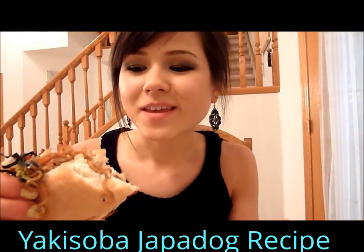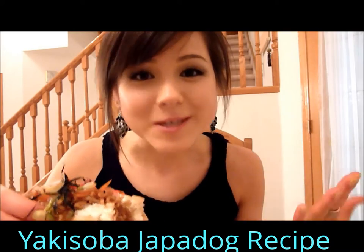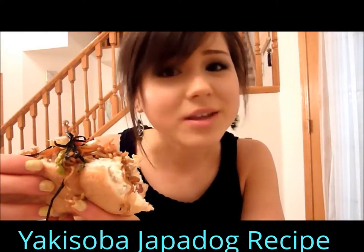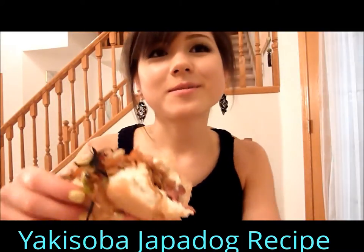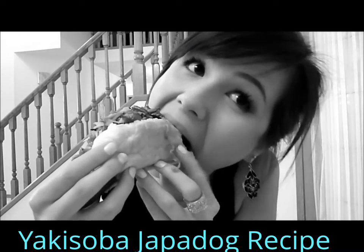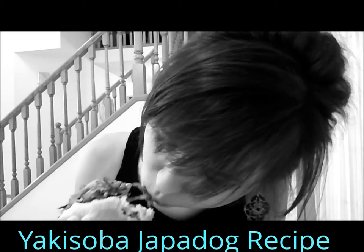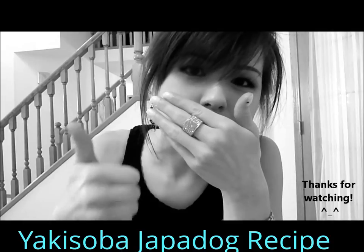You know what guys, I'm gonna let you guys try out this recipe and tell me how it is, because I don't think I can eat this on camera without making a huge mess. Trust me when I say this hot dog is awesome, and if you're in Vancouver, definitely go check out the Japadog carts. This is by far the best thing I've ever eaten, and probably the Japadogs in Vancouver are probably way better than this, but you guys give this a try — it's definitely a winner. I love it.